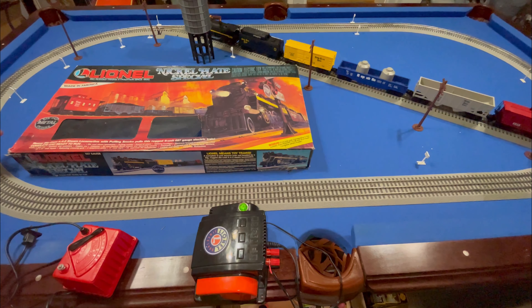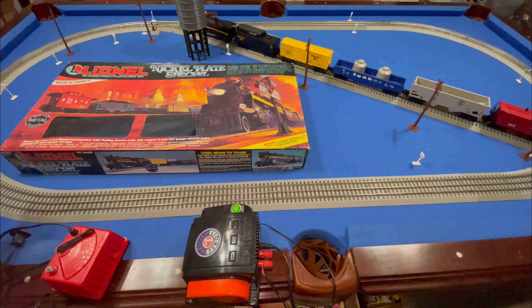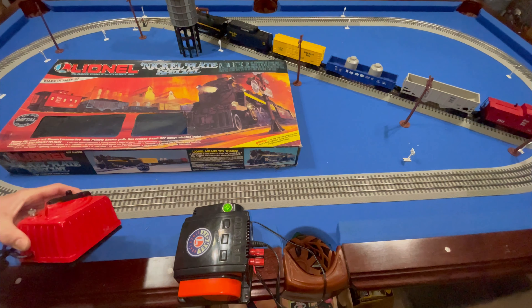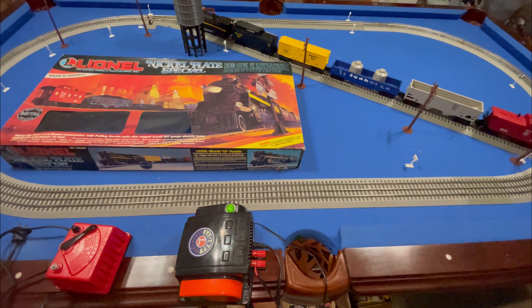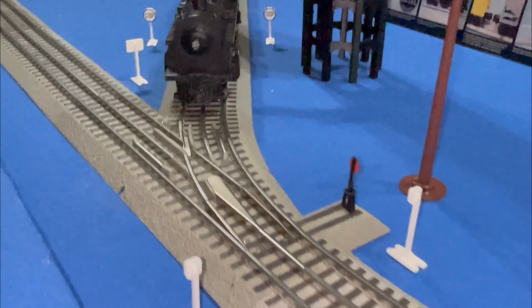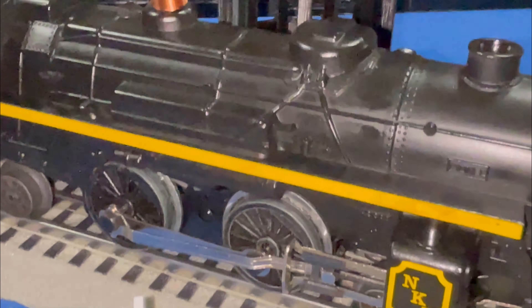We have this 1986 Lionel Nickel Plate Special O gauge train set — the box said '86 but the locomotive, when we restored it, said 1983. It came with the original transformer, but this is Fast Track, the newer Lionel stuff, and we have an 80-watt Lionel transformer here. It's just more reliable with the Fast Track instead of the old tubular track. We ended up taking it apart — it's a 442 engine, I believe.